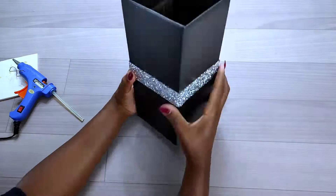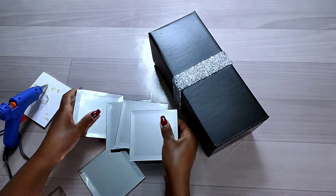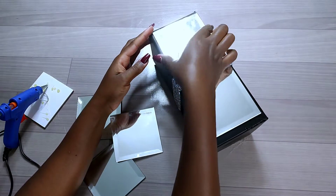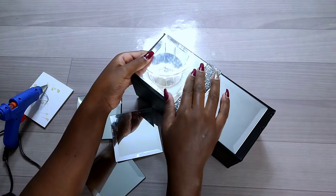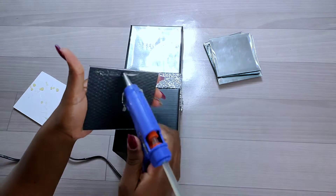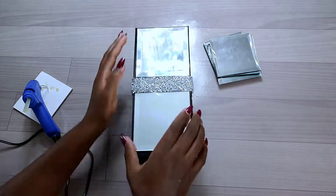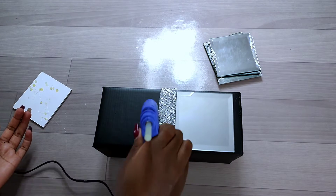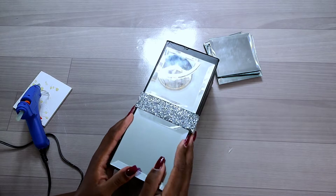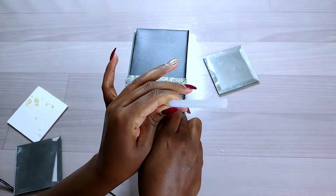After that, I glued down the mirror tiles — first placing them into position on the cardboard, then gluing them down using hot glue all round. You can also use silicone for this part, but I preferred hot glue since it dries faster.